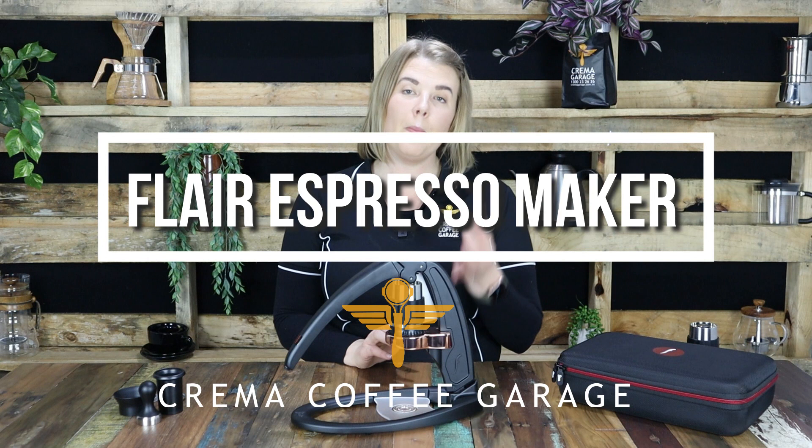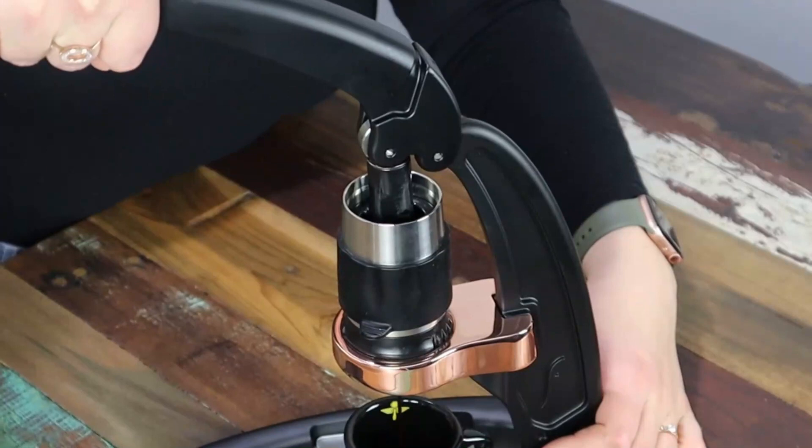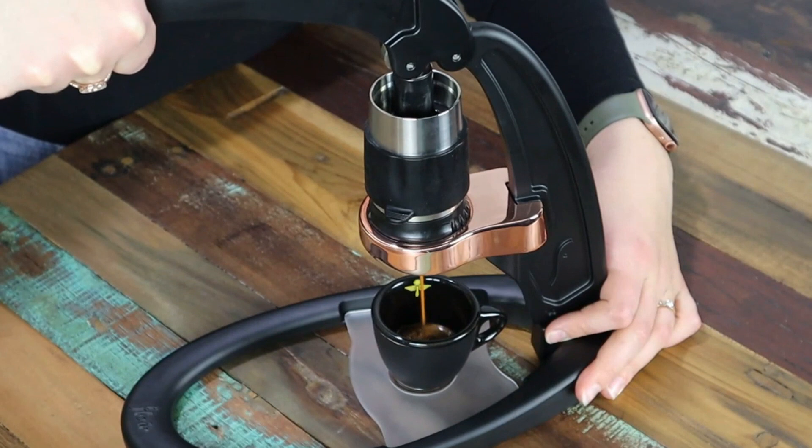Without a doubt one of the most popular questions that we get asked at Crema is how can I make a quality espresso shot at home without having to fork out the money to buy a coffee machine. Today we're talking about our number one solution to that question and that is the Flair Espresso Maker.